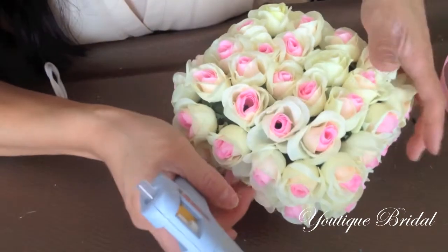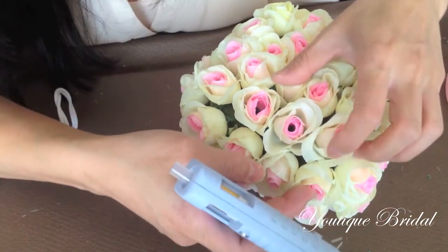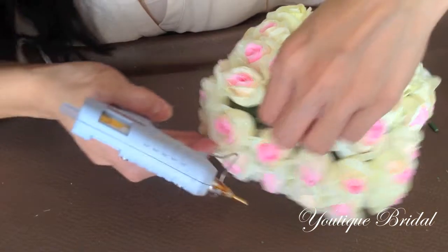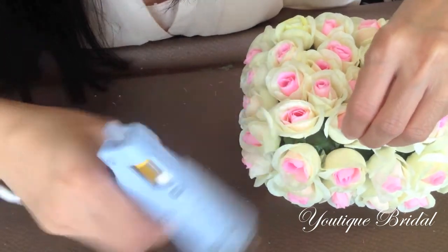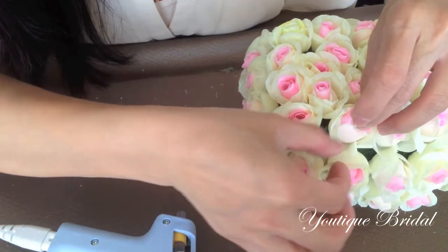Now if you see any styrofoam exposed, all you have to do is spread out the rose petals and then add glue in between the petals and glue them together so that you can cover up the exposed styrofoam space.